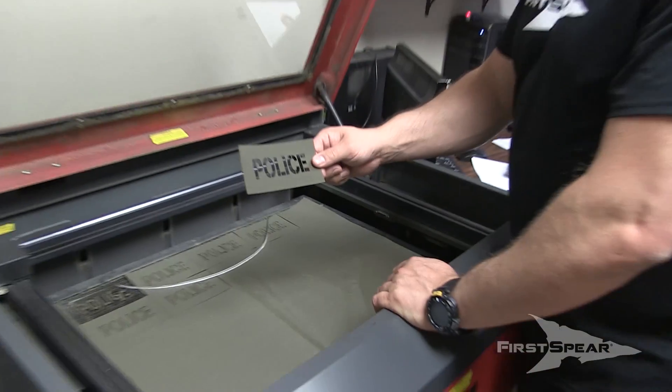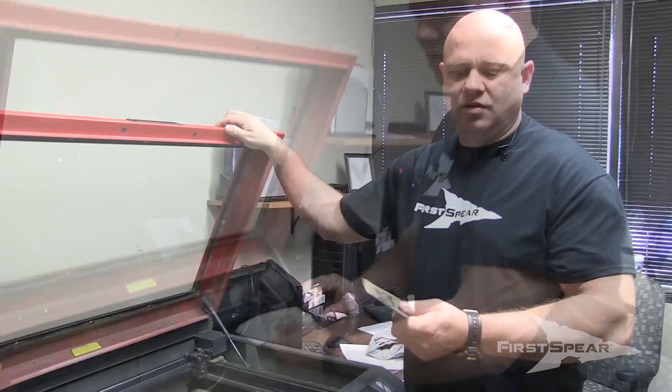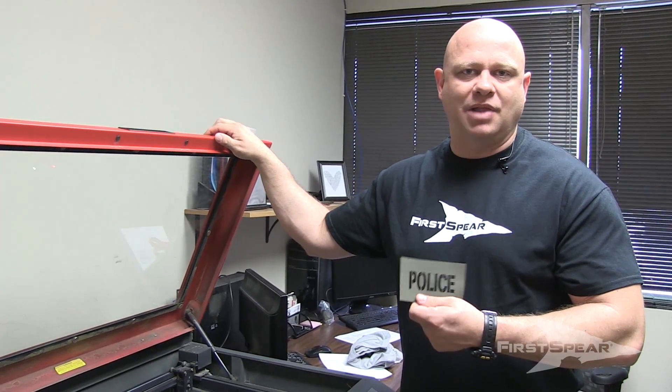Alright, so there you have it. That's the initial cutout process. Let's step into the darkroom. We'll show you what they look like under some light.